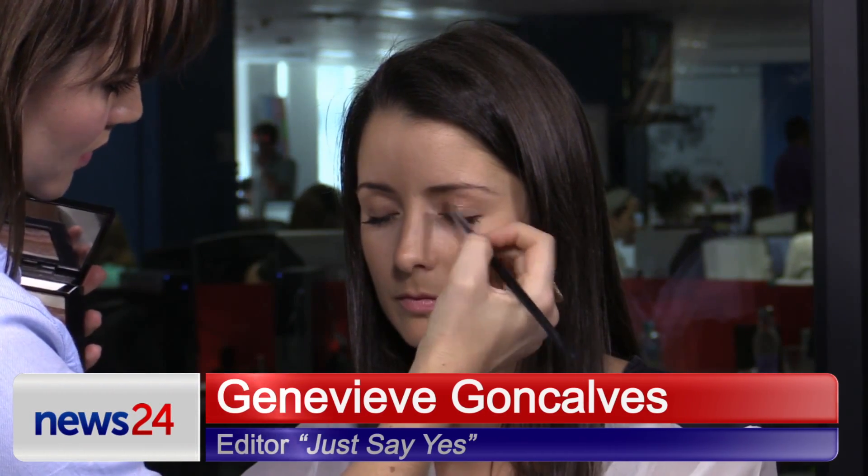So I'm first just starting with just like a soft, shimmery colour that we're just going to place onto the ball of the eye.